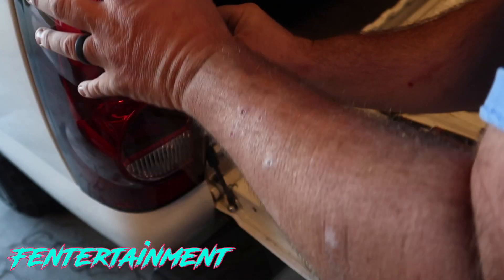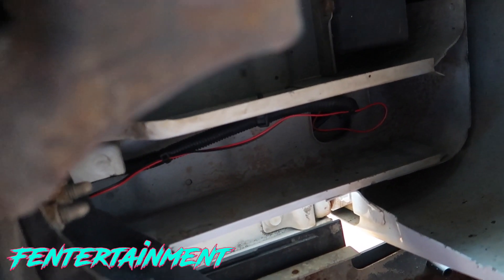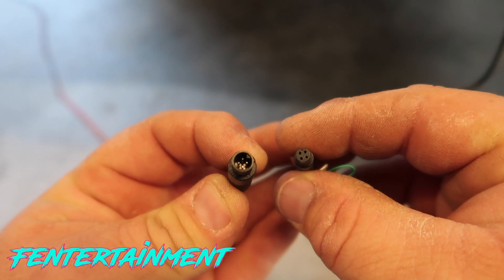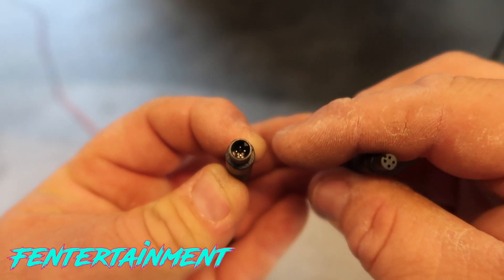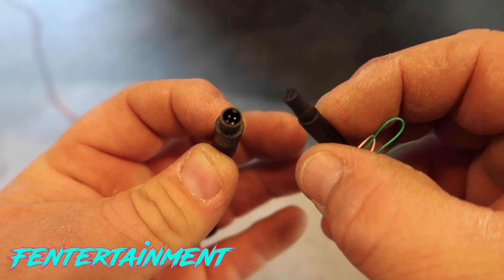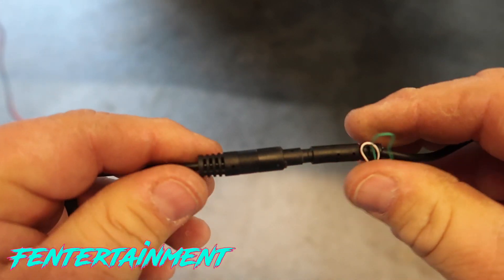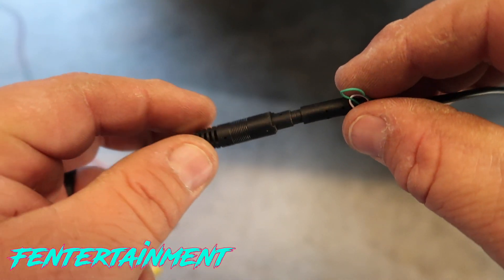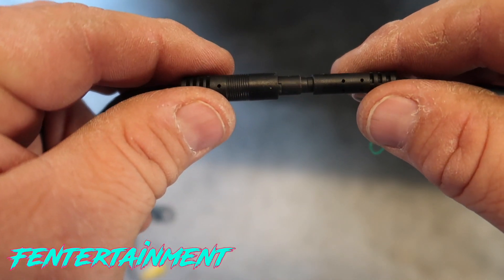Put the tail light back together and drop it into place. The power wire and video wire exit underneath where the tail light sits, and I wire-tied them to existing clamps under the vehicle. On the camera connector, one side has a four-hole female with a notch on top, and the other has four male pins with a notch inside — be sure to line up the notches before connecting.